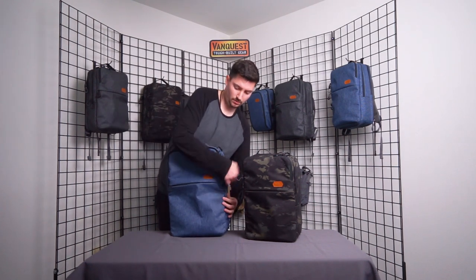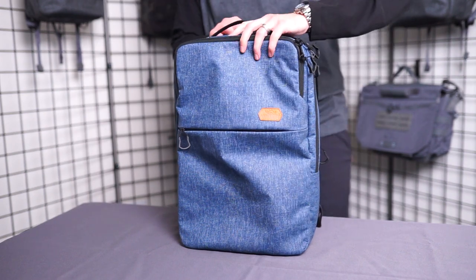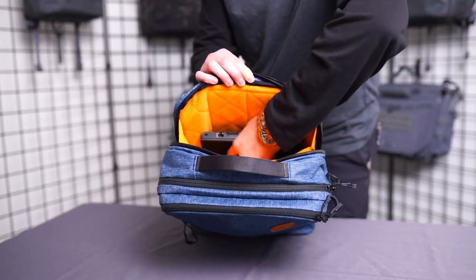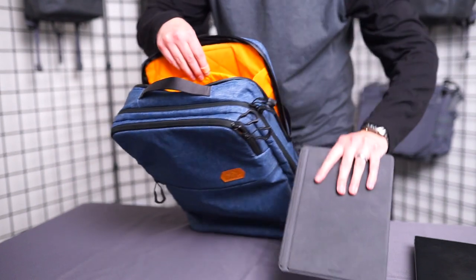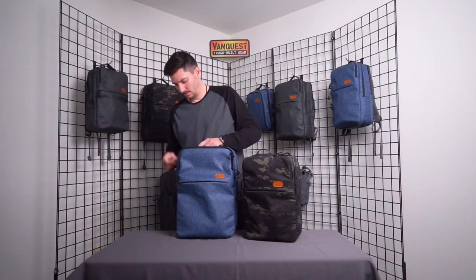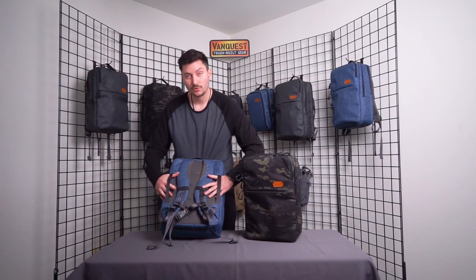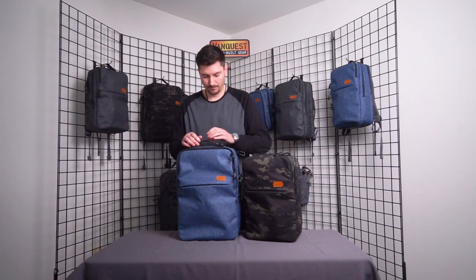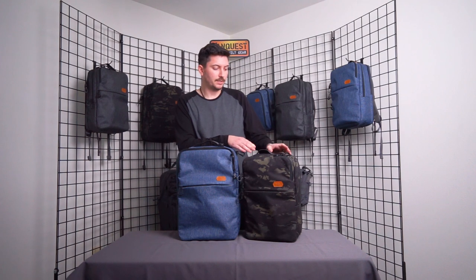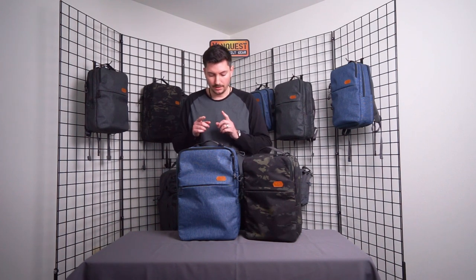Something new for this series is a dedicated tech or laptop sleeve, and these are actually using the YKK AquaGuard zipper for further weather protection. You now have support for both a laptop and a tablet, with rolling luggage pass-through straps on the back and a grab handle up top to help you control your gear. The 18 liter will fit devices up to 15 inches plus a tablet, and the 25 liter will fit up to 17-inch devices plus a tablet.